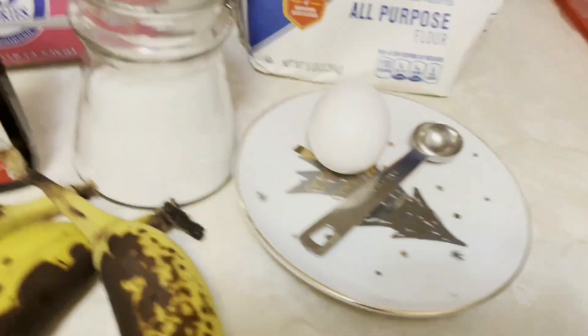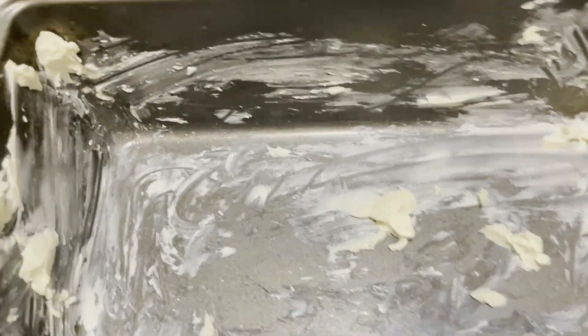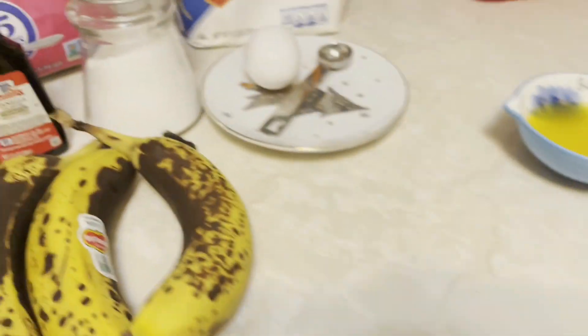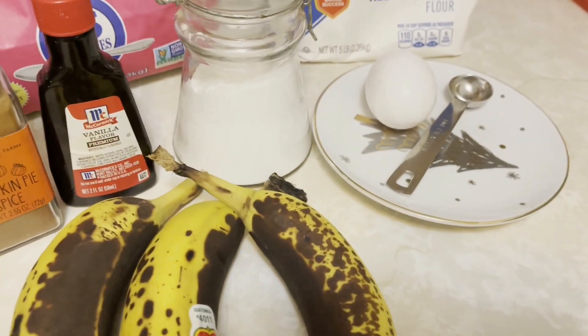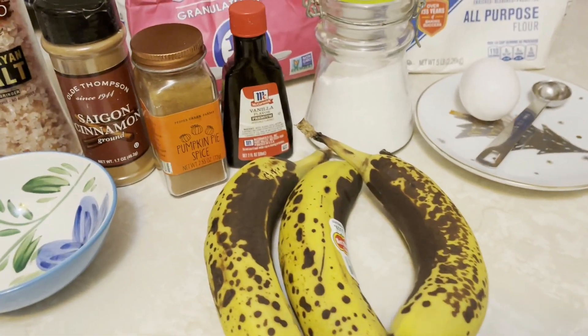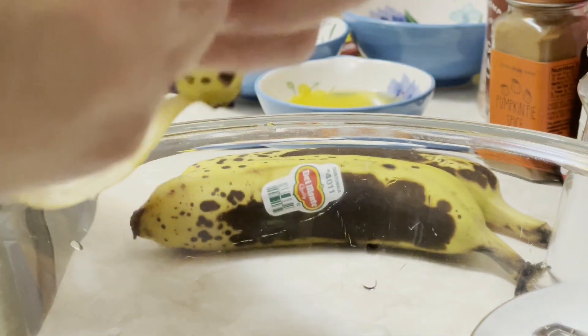I already prepared my baking loaf pan — I added butter to it. I also already preheated my oven to 350°F. Now let's start baking! Let's put our banana in.